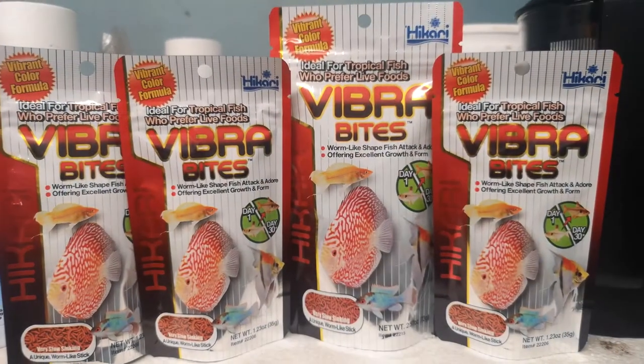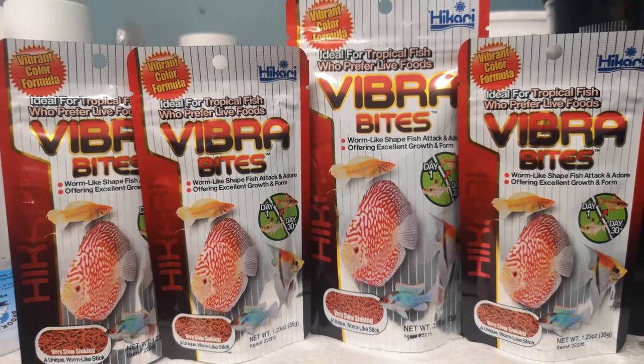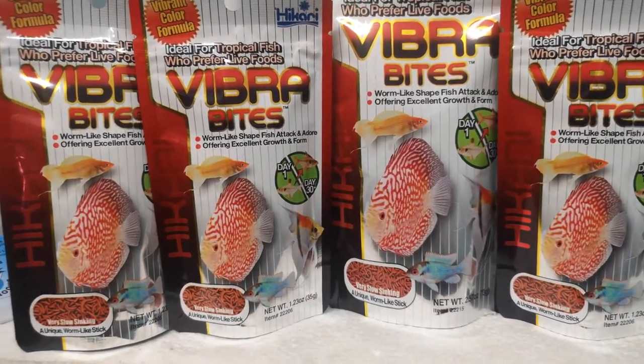Right, let's get on with the Vibra Bites. Simply reading the packet, it says a worm-like shape fish attractant offering excellent growth and form, and as you can see in that picture right there, day one to day thirty. It's pretty cool.